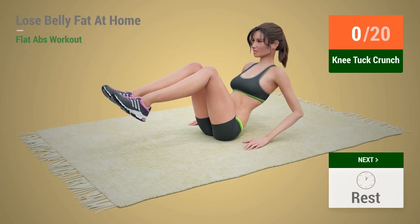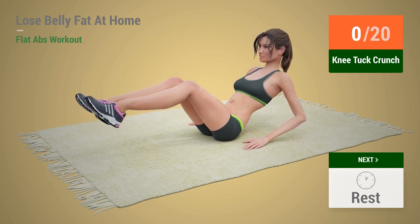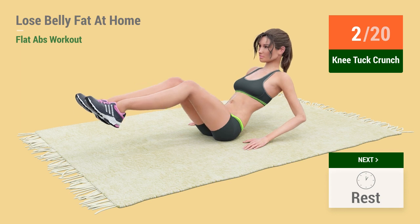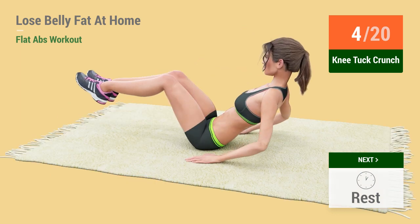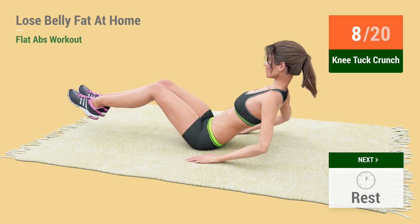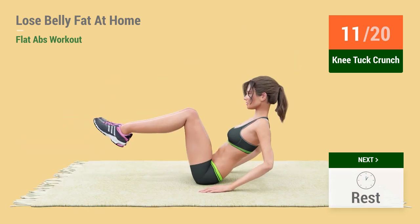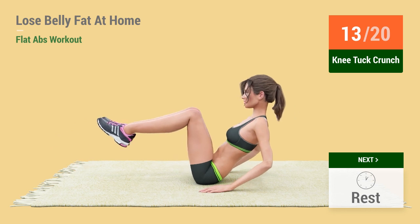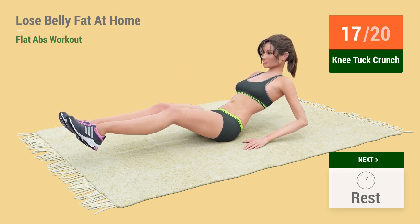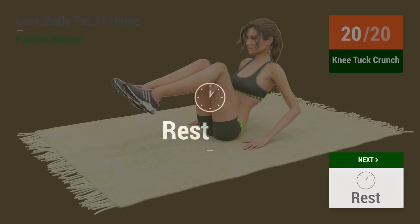Up next: Knee Tuck Crunches. In 5, 4, 3, 2, 1 — Go! 1, 2, 3, 4, 5, 6, 7, 8, 9, 10, 11, 12, 13, 14, 15, 16, 17, 18, 19, 20. Rest time.